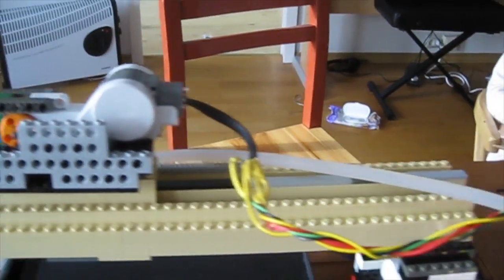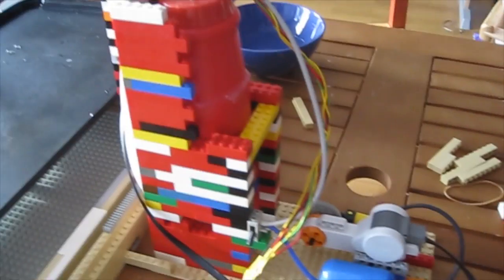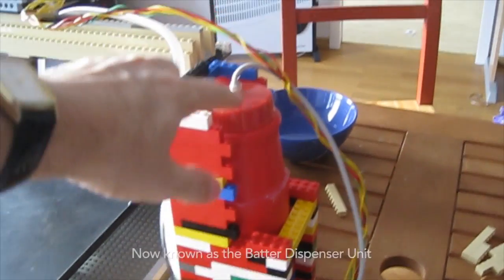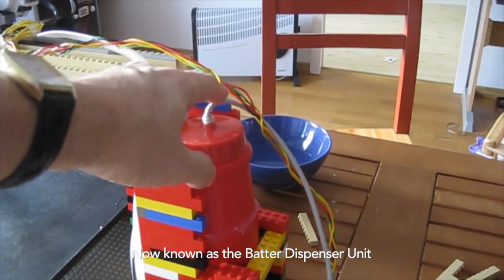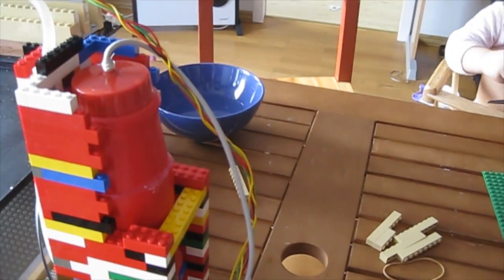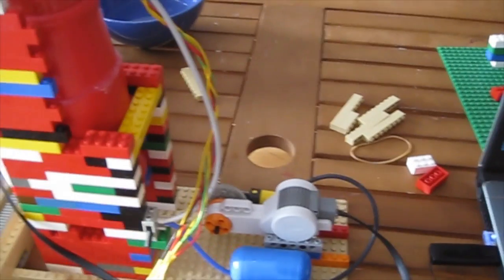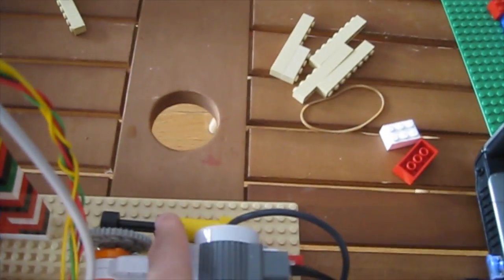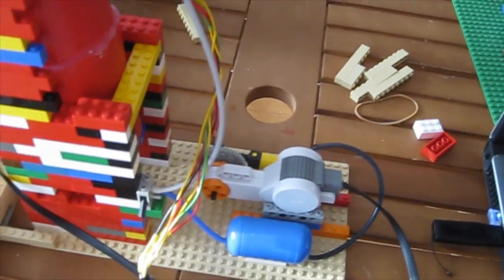On this side we have some wheels, and over here it's also sliding back and forth on top of the bricks — same thing on top over here. We would have the pancake batter tower, basically a ketchup bottle hooked up to this compressor line, and an NXT motor to turn the pump to pressurize the tank.